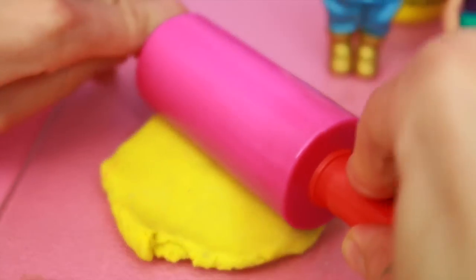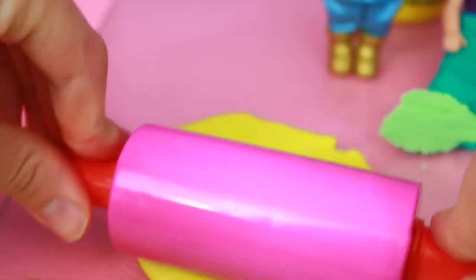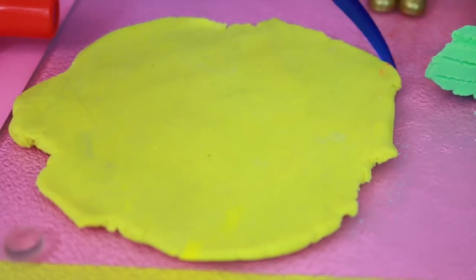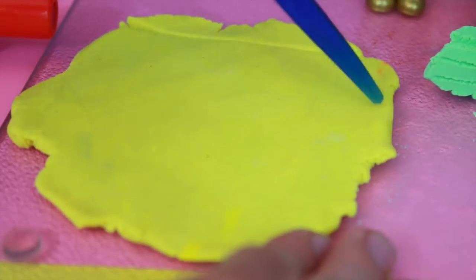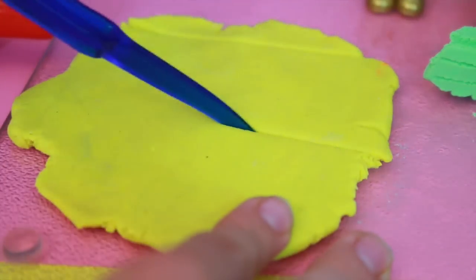First off I'm going to roll out some yellow play-doh. The only three colors we need for this costume are yellow, turquoise, and black. Once the play-doh is all rolled out I'm just going to cut out a rectangular shape. This will be the main body portion of Flounder.